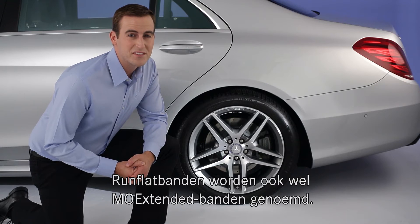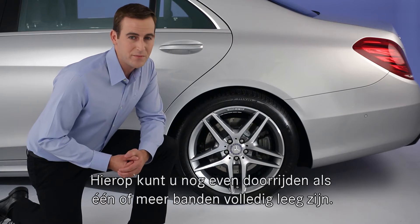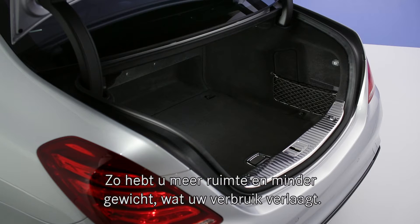Run Flat Tires, also known as Extended Mobility or MO Extended Tires, are engineered to let you drive a limited distance after a total loss of tire pressure. Because of this, your car is not equipped with a spare tire, which increases your car's luggage space and its fuel efficiency by reducing weight.